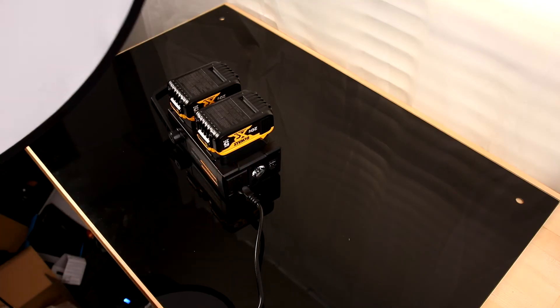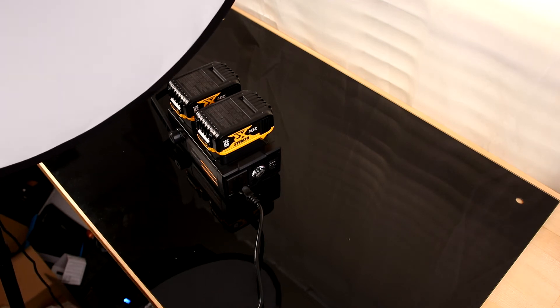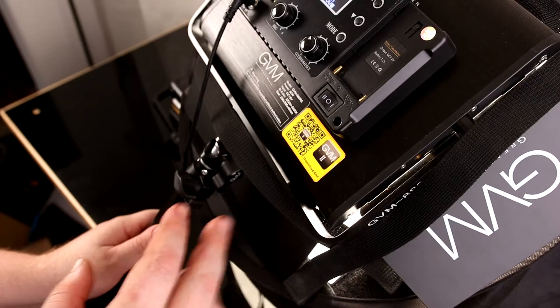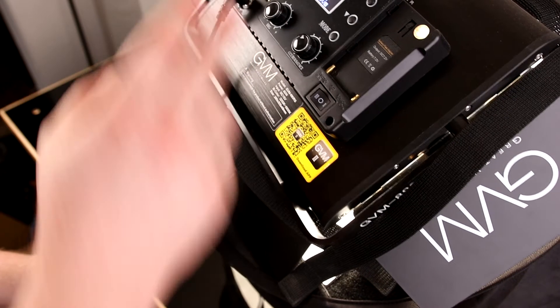Turn it on and then turn on the light. So that's really cool. What that means is if I'm using this light and my NP batteries are dead, I can actually go and use my DeWalt batteries and make this thing work.